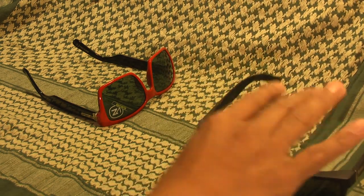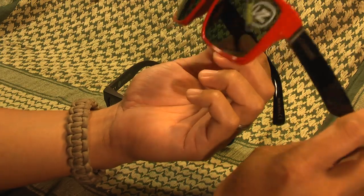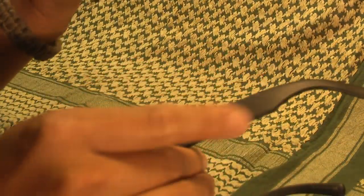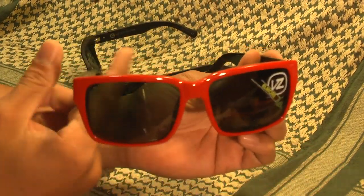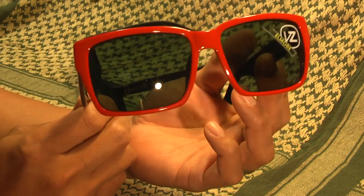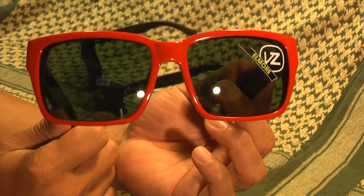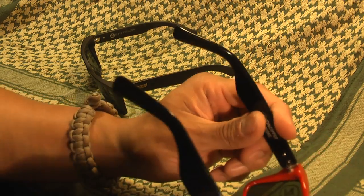Sure enough, later on the same day I went online and found this pair — a little variety. It's the shiny plastic and not the matte, and it has the red face with black sides. These were on clearance from a place in Seattle, Washington called Snowboard Connection. They have two retail stores in Seattle. A couple days later they came in the mail and I tried these suckers on.